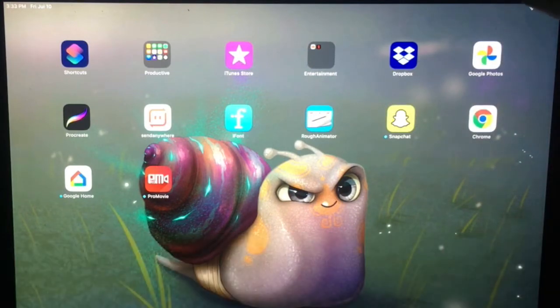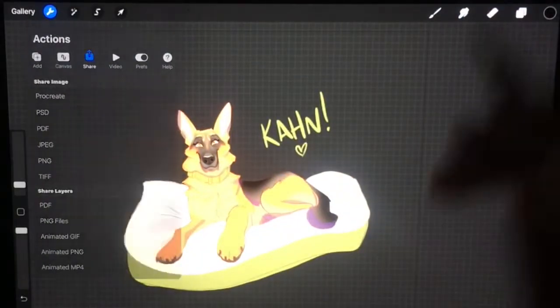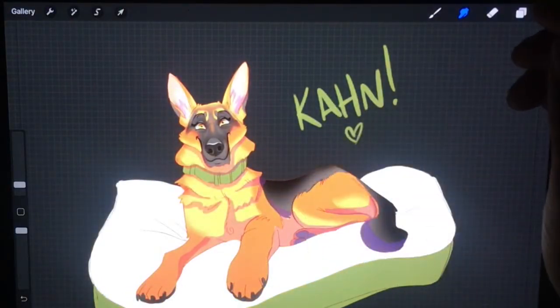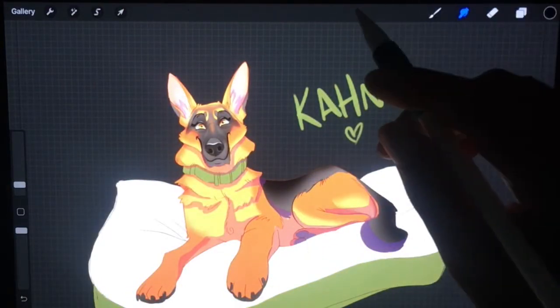And this is Khan — I'm going to post a time lapse of me creating him as well.